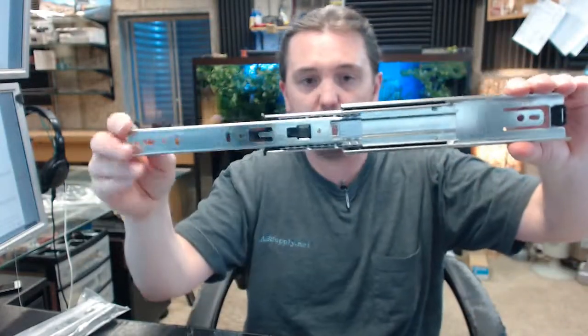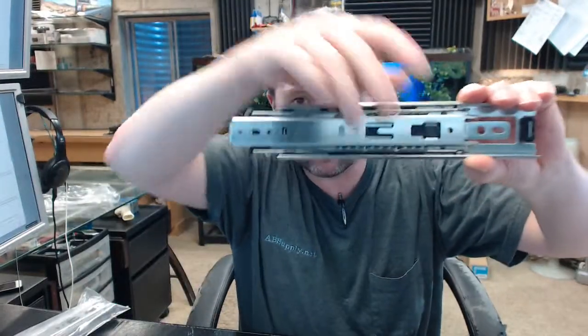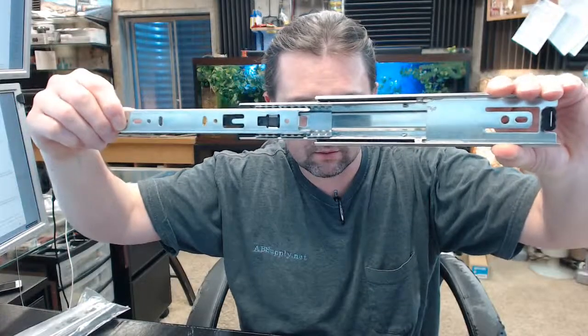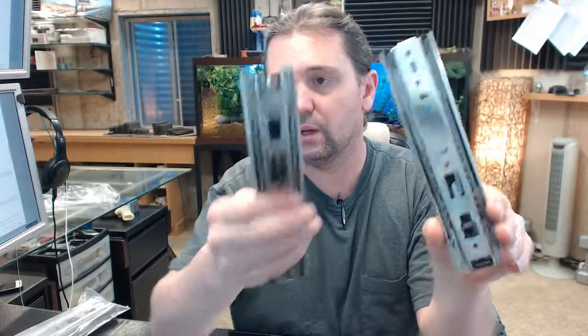Obviously you are going to get two of these. Full extension, positive locking drawer slides — two of them of course. They are available in 8 to 28-inch lengths in 2-inch increments, designed for use on box drawer applications up to 24 inches wide, a typical cabinet installation. The maximum load is 100lbs.